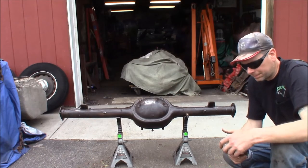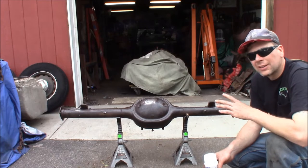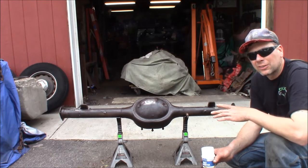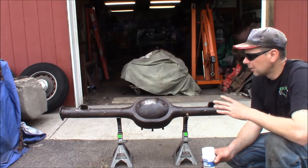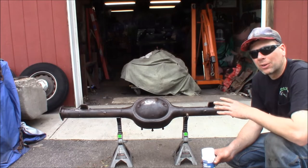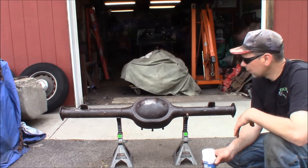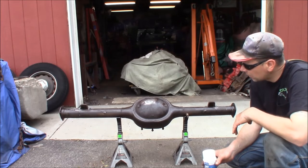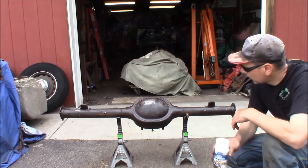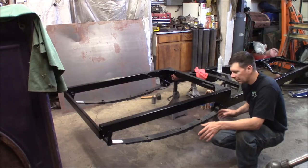I got a thin coat of rust converter on there. I'm just going to leave it set for a while — it'll start to turn the rust black, and then I'll put another thin coat on. When it dries in four to eight hours, I'll be able to top coat this with some primer and then paint it satin black. I'll go do something else while this is turning the rust black. I think it's already darkening up a little bit — it's warm out so it should work good.